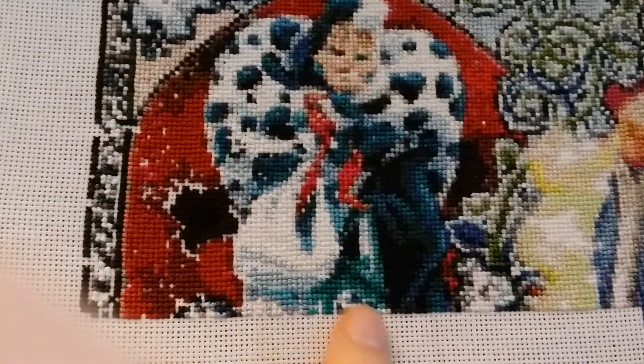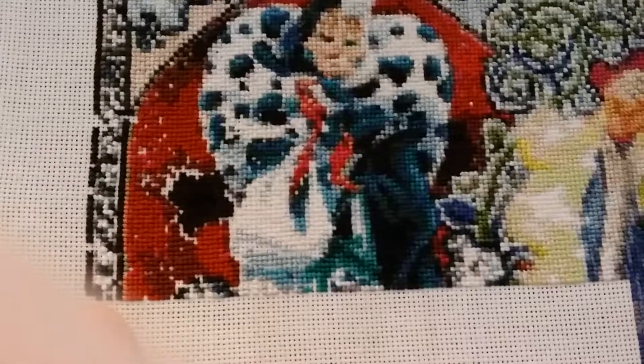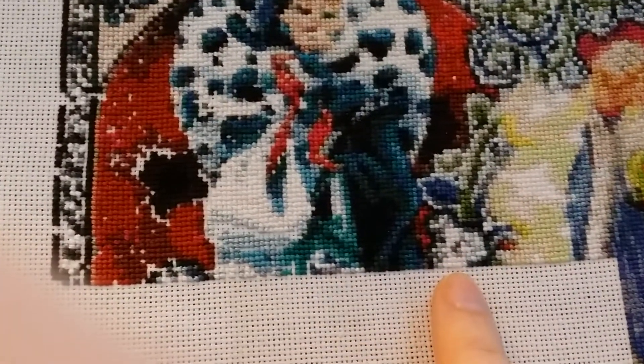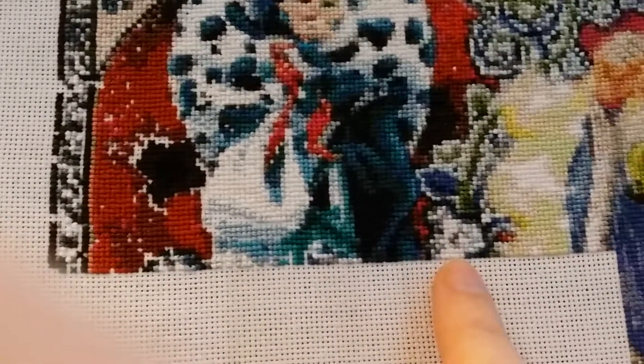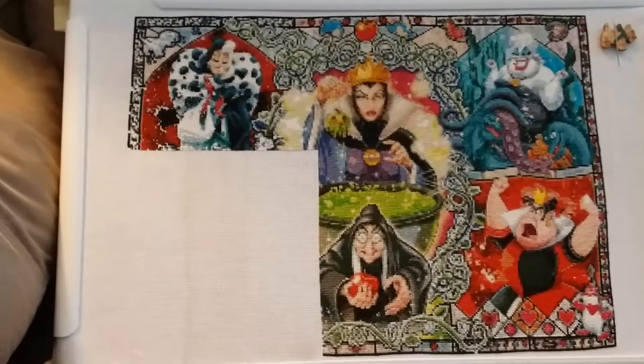So more of Cruella DeVille's jacket, her gloves, some more of the background here, and then the border with the Dalmatians in the stained glass. I didn't know if you guys saw this in my last update, but I have a little Dalmatian puppy here. When I pan back, I think it's more visible — if you look at it far away.